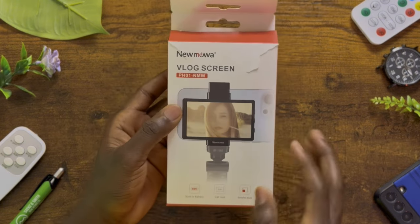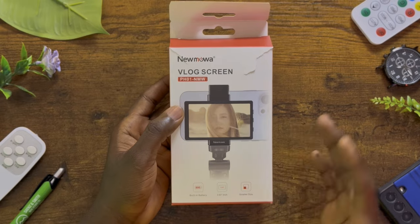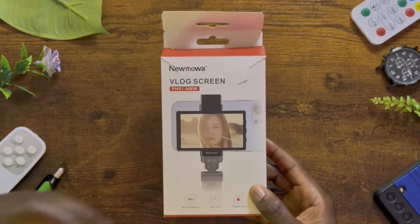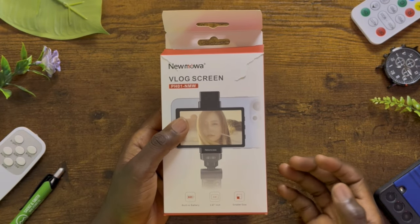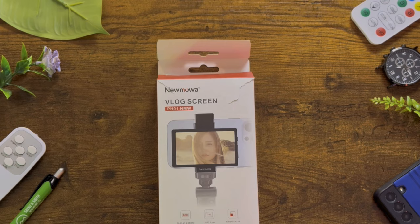This new Mowa vlog screen is not actually that expensive, and what you get out of it is incredible. It has a built-in 800 milliamp hour battery and it is just a small screen that you can attach to the back of your phone. Let's unbox it and see what exactly is provided.